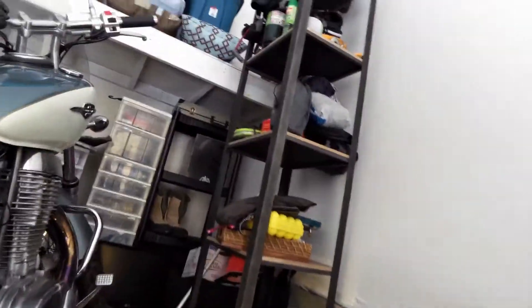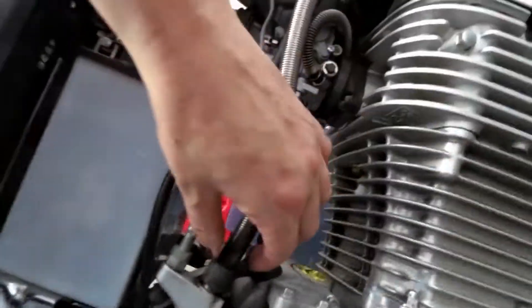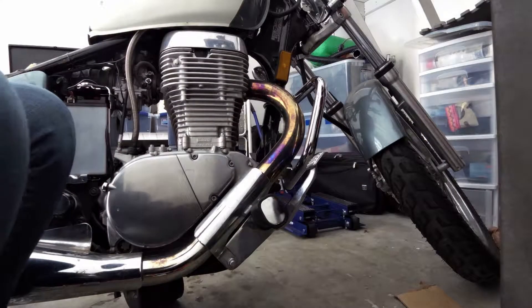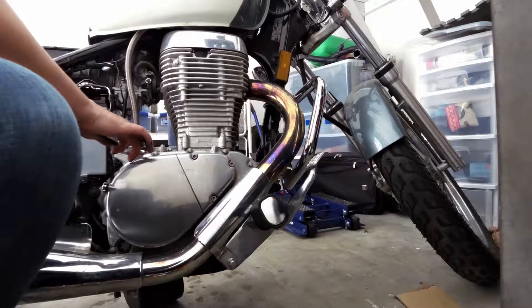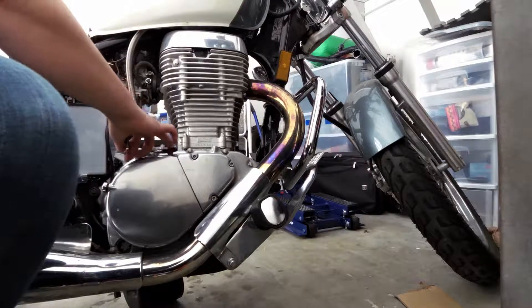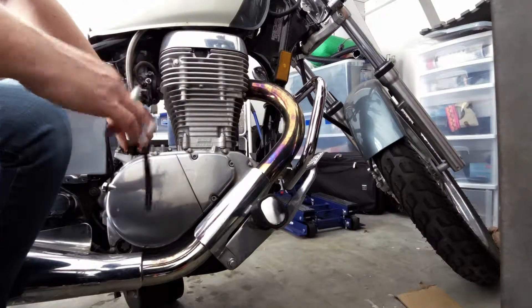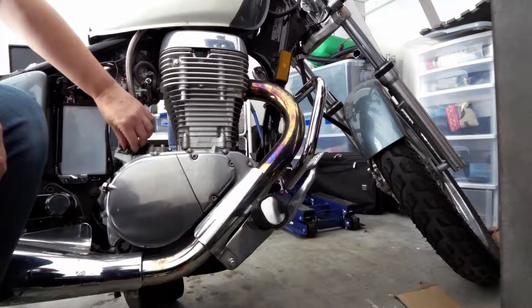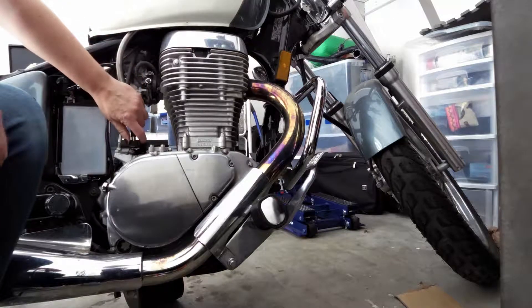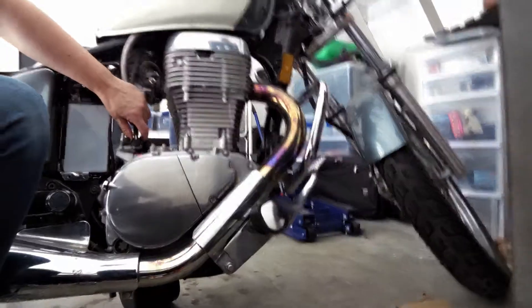Now I'm going to go to the other side of the bike and disconnect the speedometer cable — this big thick cable here attached to the engine. I'm going to get a pair of pliers just to start it out, and then it just pulls right out. It's kind of a long, narrow, tapering cable — it's interesting.